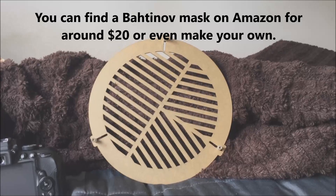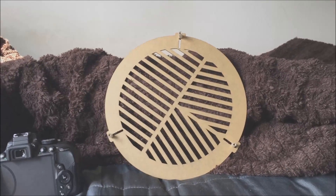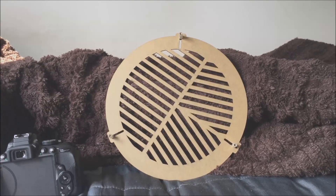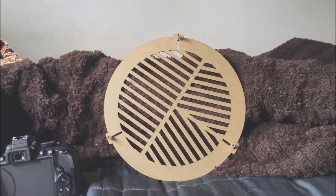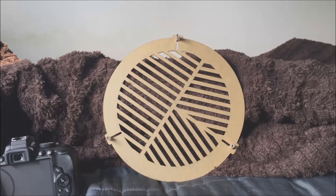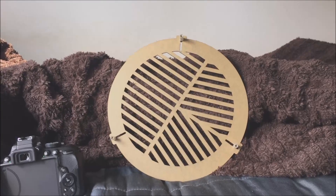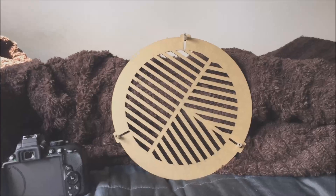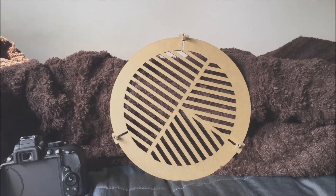There are three points on each side, and what you want to do is line up that middle point between the other two points. Once you have it perfectly symmetrical, you can rest assured your star is in pretty good focus, and you should be able to point your telescope anywhere in the sky and your DSLR should remain in focus. Make sure you do this on a bright star — that definitely helps.